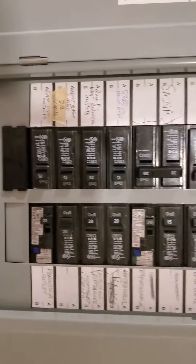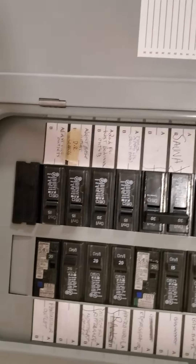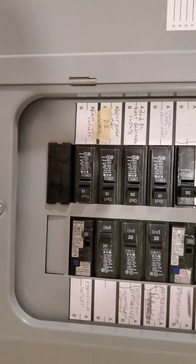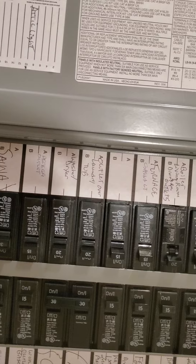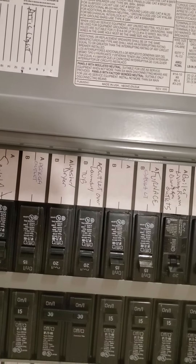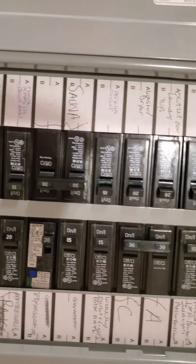We have an Eaton 100 amp box that is almost full. They call it a furnace but it's the fan coil — it's on a 15 amp. The AC is on a 30 amp. That's all you need to worry about.